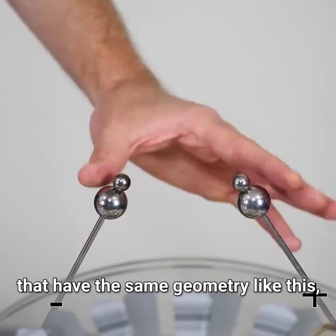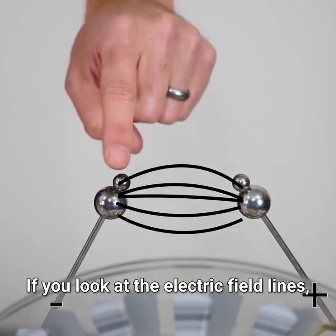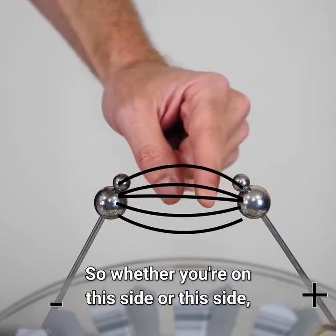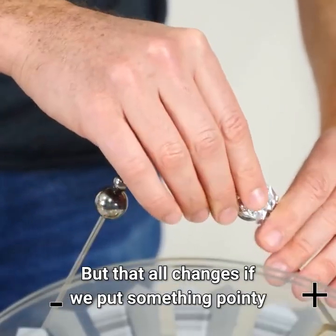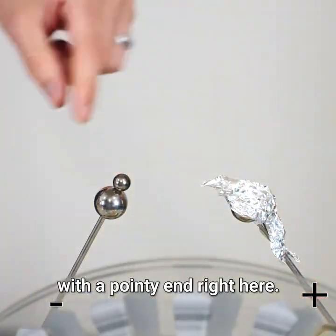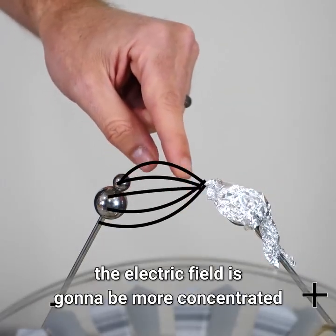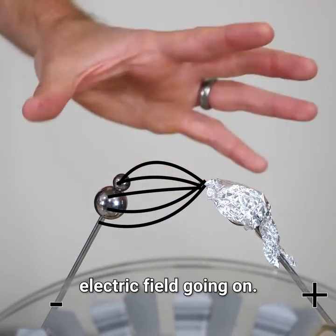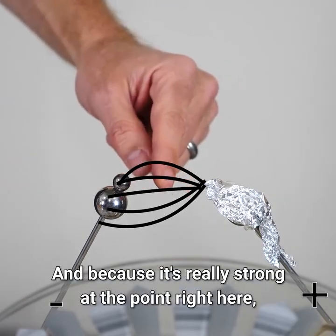Now, if you just have two electrodes that have the same geometry, the electric field on both sides is going to look about the same. If you look at the electric field lines, whether you're on this side or that side, the strength of the electric field is about the same. But that all changes if we put something pointy on one of the electrodes. So let's say I wrap some aluminum foil around this with a pointy end right here — now because of the point, the electric field is going to be more concentrated around the point than on the other end. So now we have an asymmetrical electric field: it's stronger on this side than on that side.